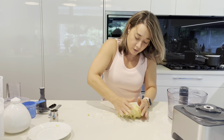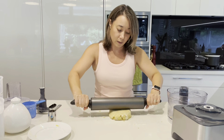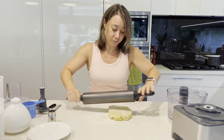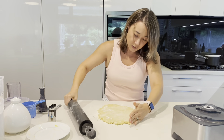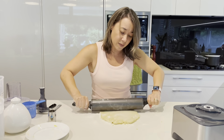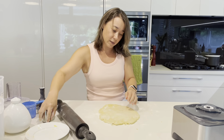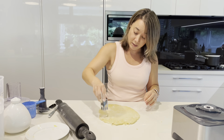I pull it all together on the bench and try not to work it too much. Flour the pin and put some flour on top. This is probably about the right thickness — I don't like mine too thin. They will rise just slightly, just pop up a bit in the oven, but not a lot.